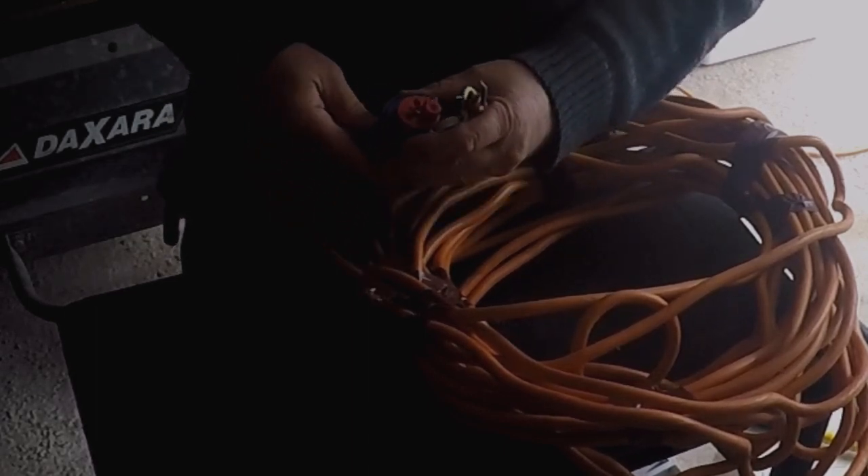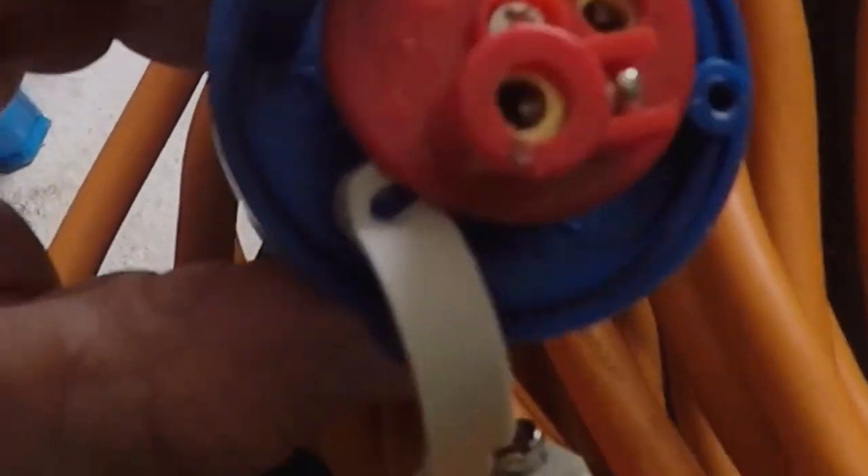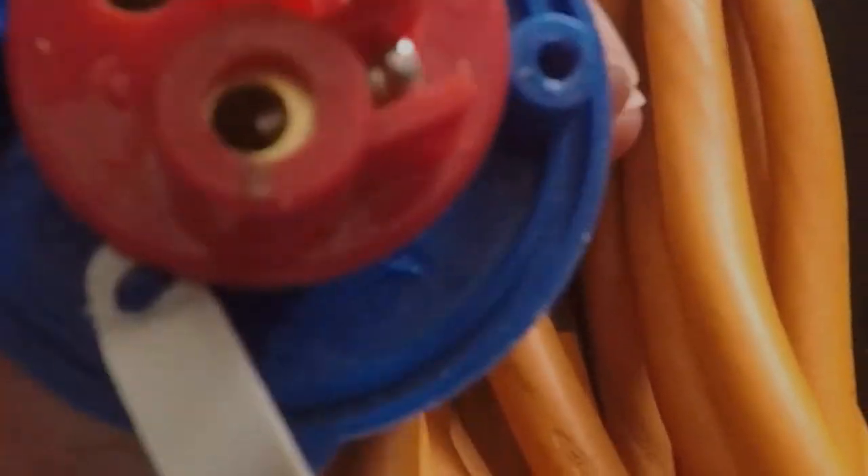Now what you've got to do is find your live. On here you've got your live terminal, which is shown by live and positive. This one's your earth. By total deduction — because it's not actually written on — this one's your neutral. If you look right there you can just actually see a small minus sign. So that's your neutral, and that's where our wires are going to go.